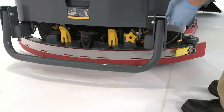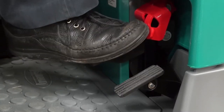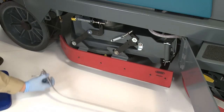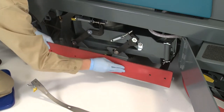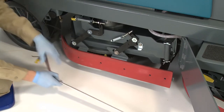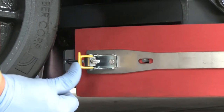Changing the side squeegees. With the machine stopped on a level surface, turn the machine off and set the parking brake. Unlatch the side squeegee retaining band and remove it from the side squeegee assembly. Pull the old squeegee from the squeegee frame assembly and rotate it to an unworn edge, or replace it when all four edges are worn. Reinstall the side squeegee retaining band by hooking the front of the band on the front of the side squeegee frame, then place it on the side squeegee and secure the retaining latch.